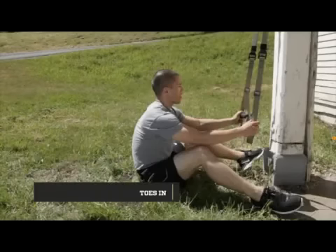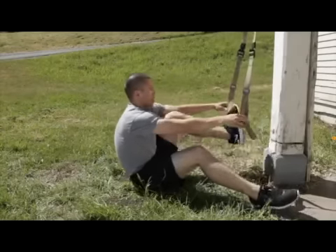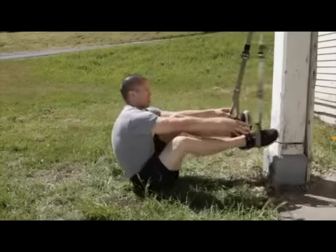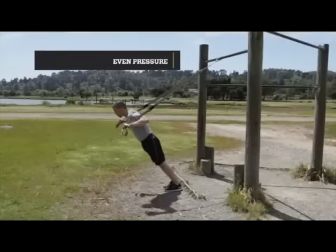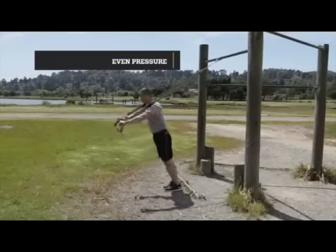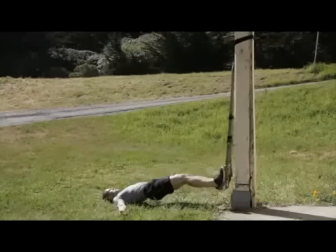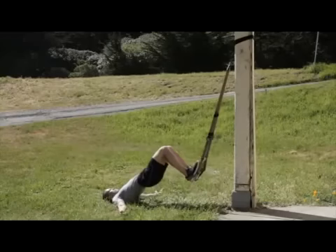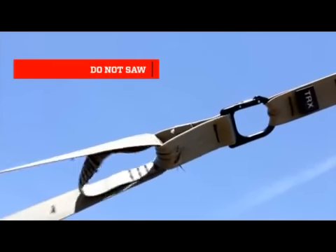To put your toes in the T3, sit on the ground. Cross the right strap over to the left side. Place both toes into the foot cradles, keeping downward pressure and pointing your toes as you roll over onto your stomach. When performing any exercise on the T3 using both hands or both legs, be sure to apply even pressure to ensure proper core activation and resist sawing through the equalizer loop. The T3 is not a pulley device and sawing will cause premature wear.